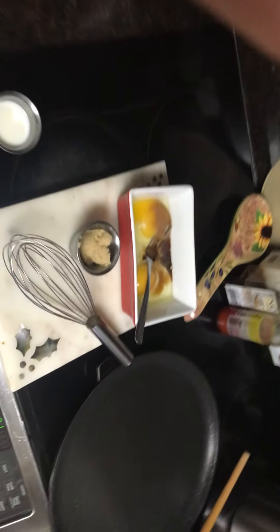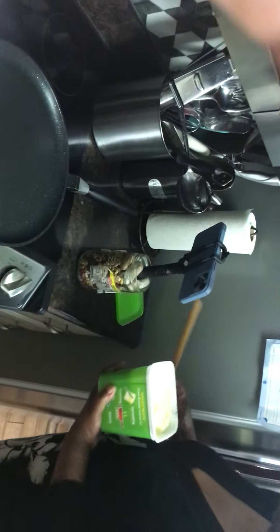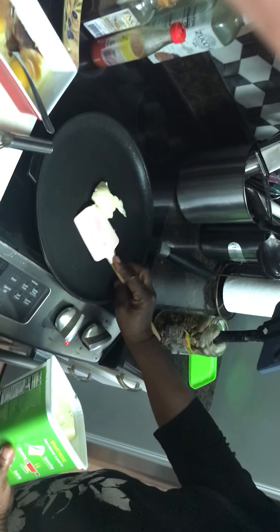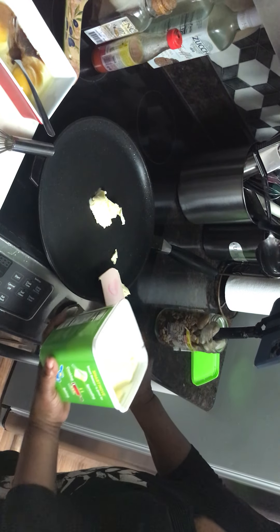We're cooking French toast — that's a meal prep.